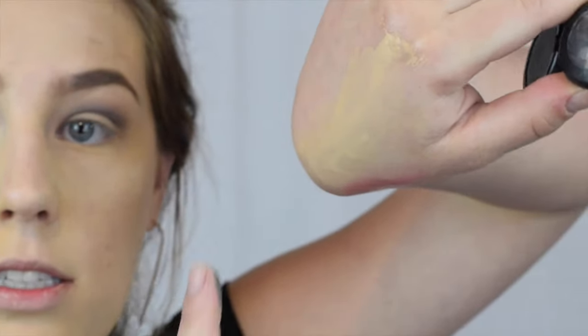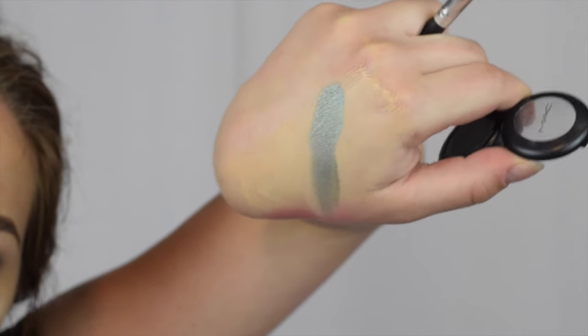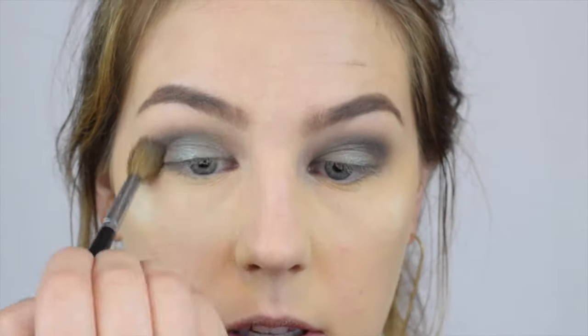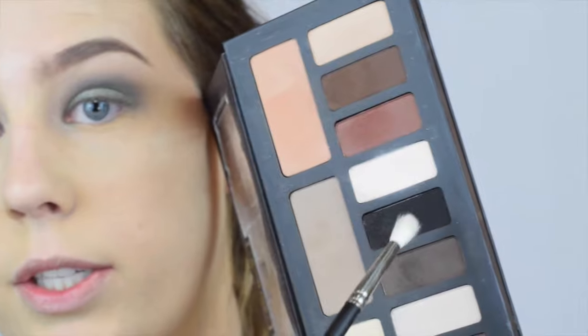I'm going in with MAC Silver Sun — it's one of their Extra Dimension products. I just swatch it on the back of my hand — like, are you kidding me? I want to put that all over my face. I pack it all over my lid. Applying glitter with your fingers works really well and goes on more intensely, but I have too fat of fingers for that. Then I go back in and start smoking this out — of course one eye always ends up more smoked out than the other. I mix that dark color with black to deepen out my outer corner.